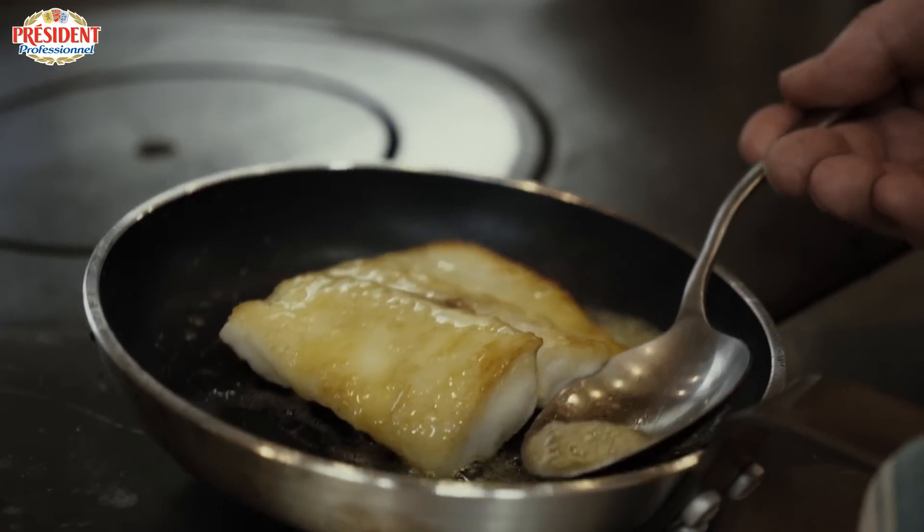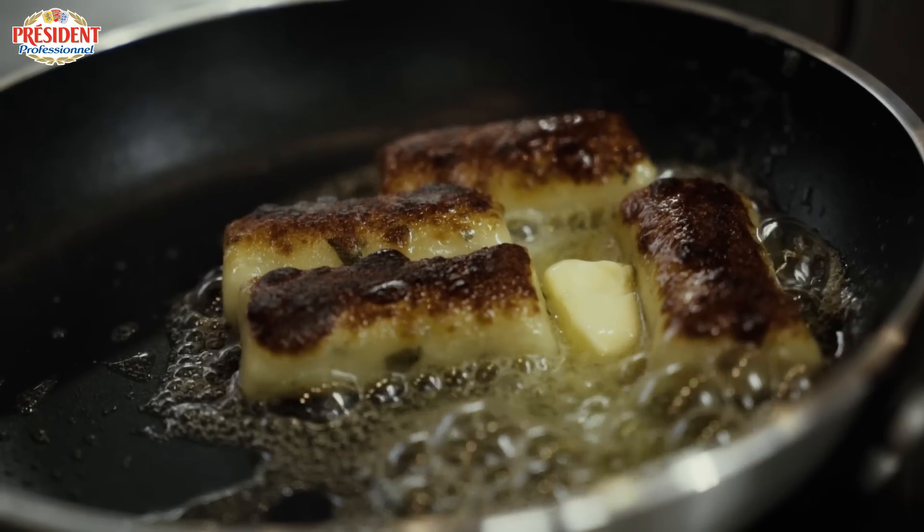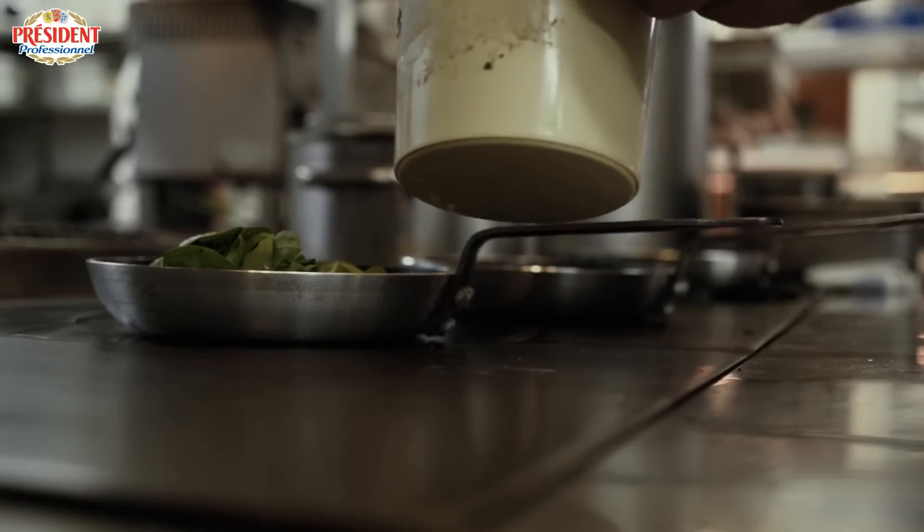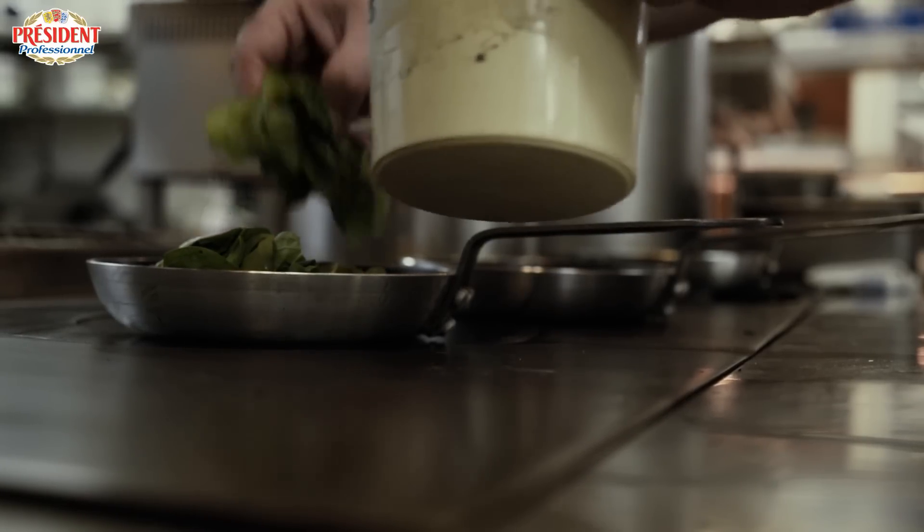On that plate we've got some roasted garlic gnocchi, which are going to be very lightly caramelised in a little bit of butter. We've also got some spinach from the garden, which is very lightly sautéed with a little bit of nutmeg and a little bit of seasoning.